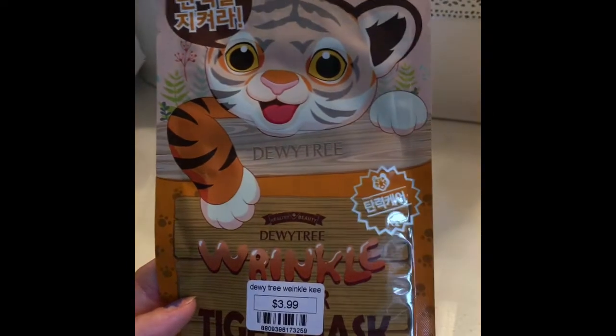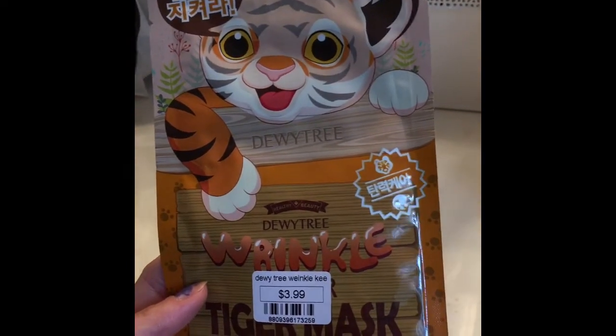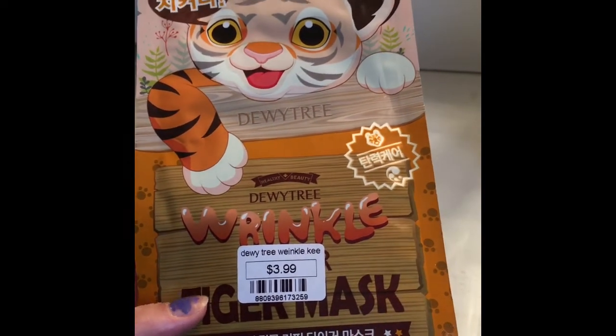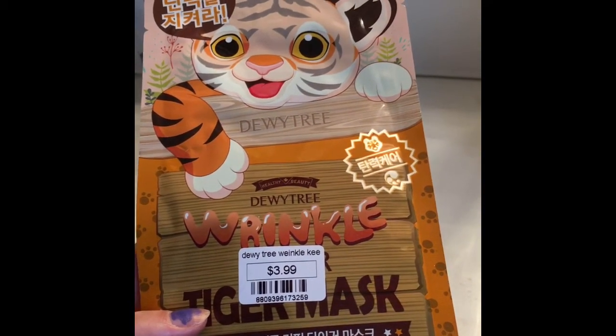This one has a cute tiger on it. It's called Dewy Tree — the Dewy Tree Wrinkle Keeper — and it's $3.99. It's a tiger mask.